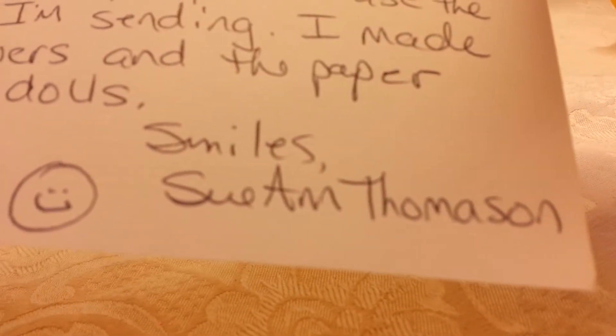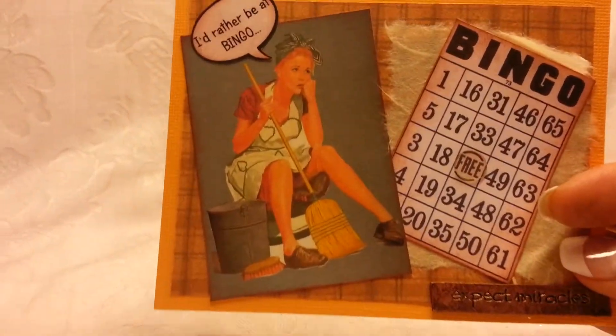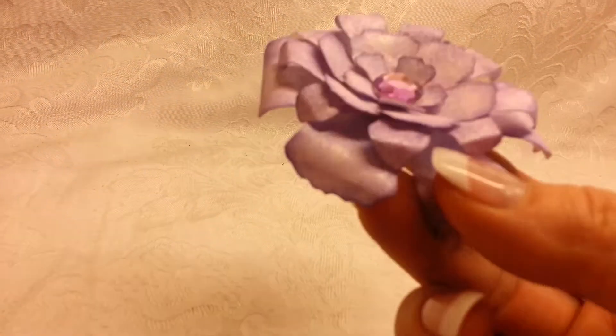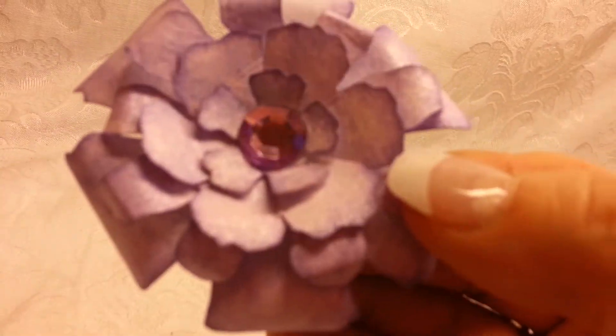This one is from Sue Ann Thomason, and she was glad that I extended my challenge and she sent me some extra goodies. This was the little card she sent me — she said 'I'd rather be crafty.' She created some paper flowers and she made me this lavender one, and this is really cool. I like that.